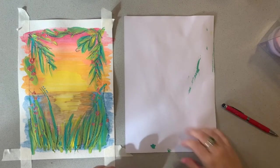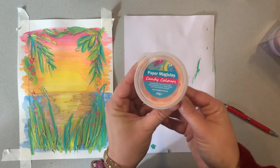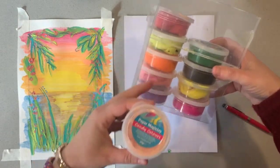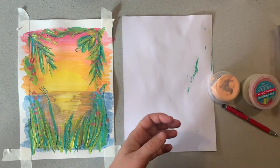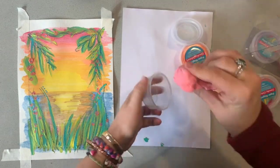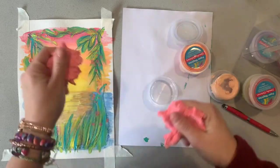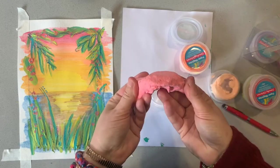Now we're going to create the flamingo, and I'm going to show you how to use some paper clay. This is a brand called Magic Clay and I get it from Zart Art — I've put a link down below. It actually has a pack that comes in really beautiful colours, and you can get something similar from K-Mart as well. With paper clay, it's fantastic because it's not messy at all — it's really mouldable, soft, and stretchy. You can even mix colours with it, so if you don't have any pink for your flamingo, you could mix white and red together just by kneading it.